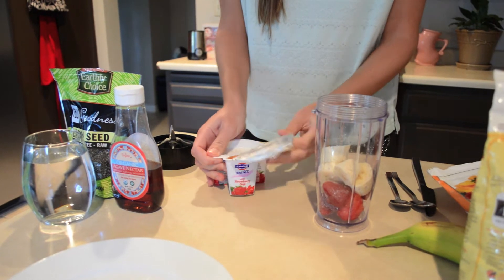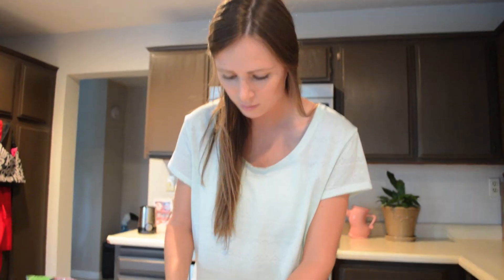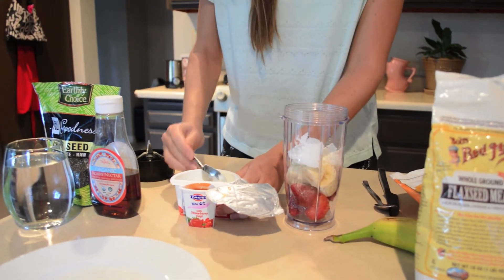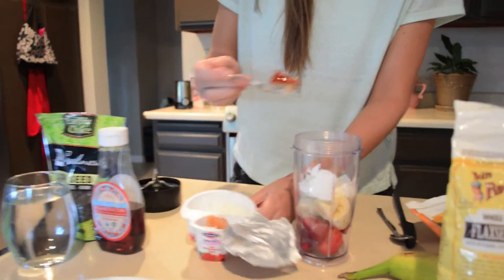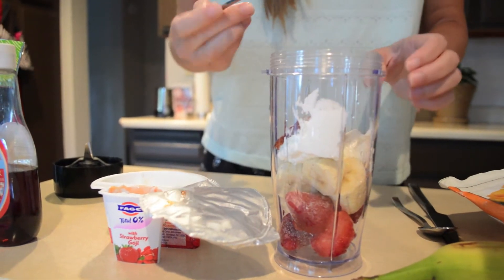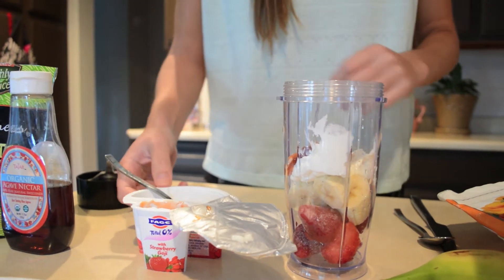I'm a vegetarian so for me to eat protein in my yogurt is like a must. So we're not going to use all of it, we're just going to use about half of it. This is my favorite yogurt. You don't necessarily have to use this specific yogurt — you can use any strawberry yogurt, but I would definitely recommend this one.